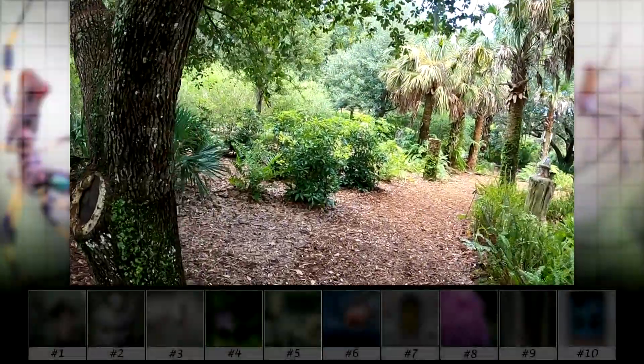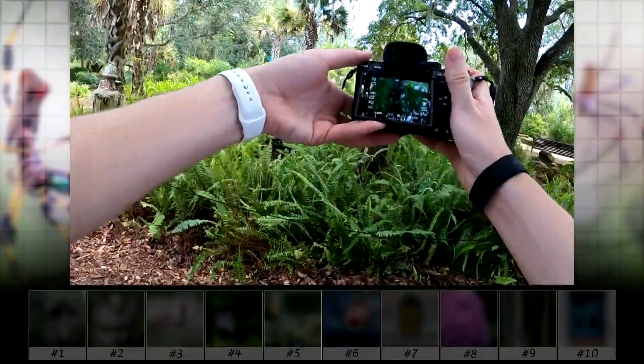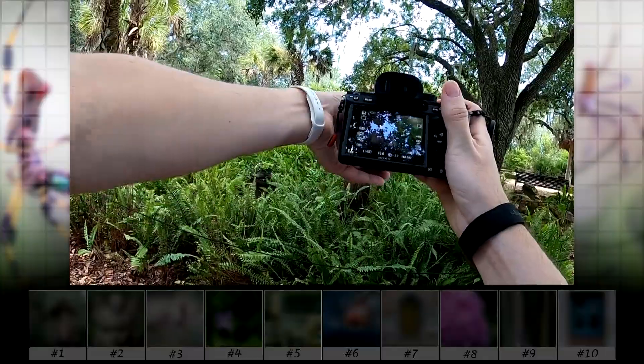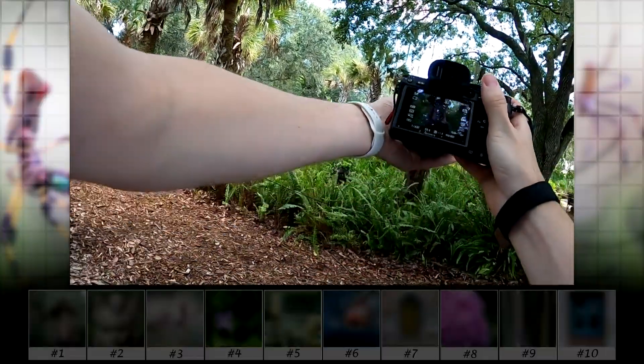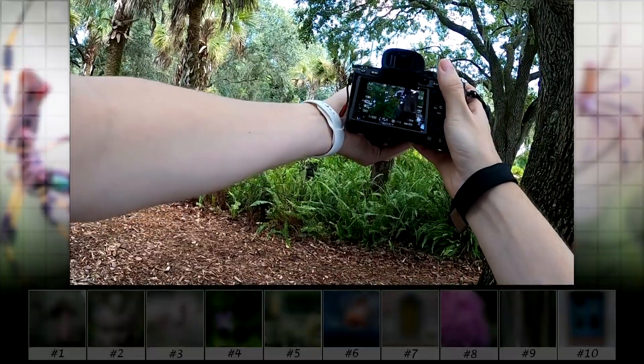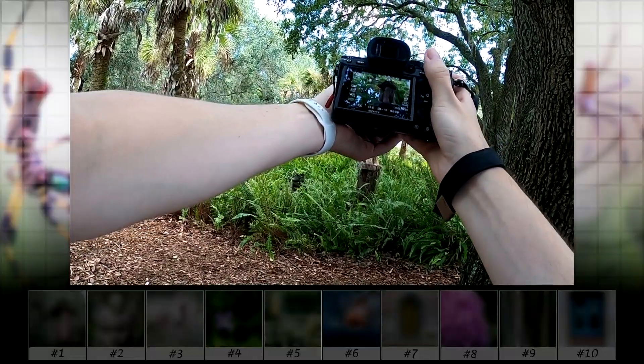First up is this art section with some nice sculptures. This little house looked like it could be a fun photo, but of course having a telephoto lens was a bad choice for this because of the short distance, so I had to back up to get the photo I wanted. I usually like background separation, which means I need to shoot at the longer end of the telephoto.